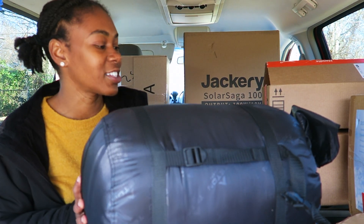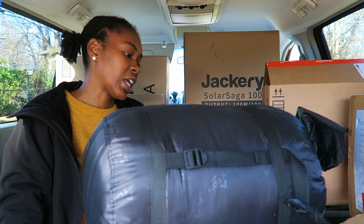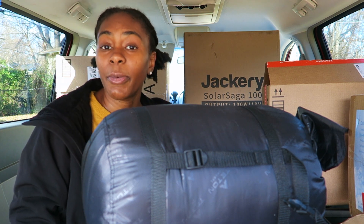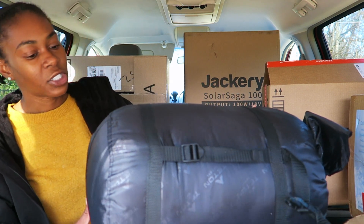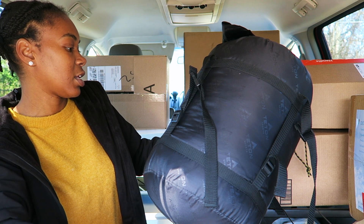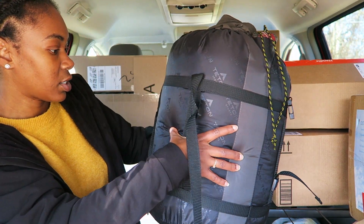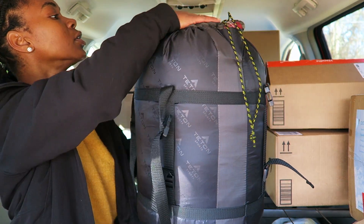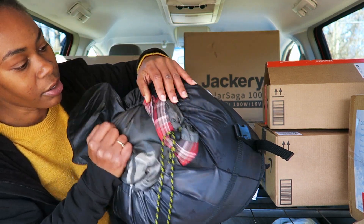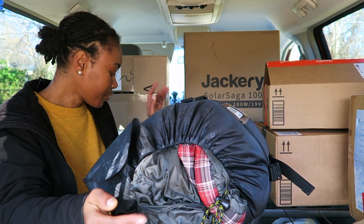In this box is a sleeping bag — a zero-degree sleeping bag. I intentionally wanted the warmest sleeping bag I could find. They have a 30-degree, a 20-degree, and then zero. I don't plan on being in zero-degree weather, but I want to be warm. It feels nice and soft. This is just going to lay straight on the bed and I'll be able to climb in and out of it at nighttime. It's got a little bit of red color on it, which actually matches the van — whether or not I did that on purpose, I honestly can't remember since I ordered these things weeks ago.